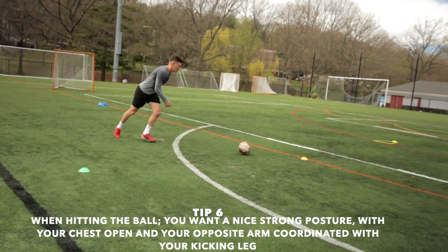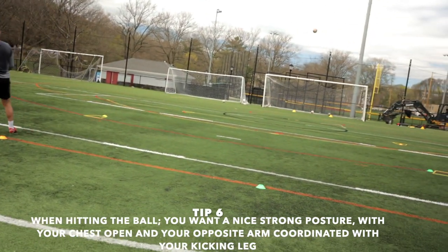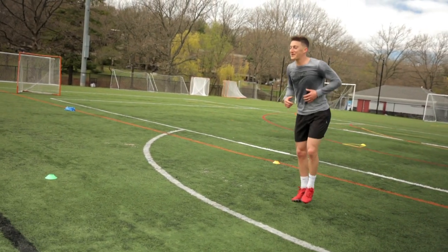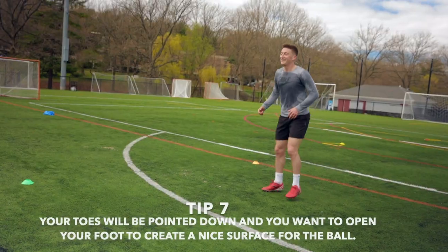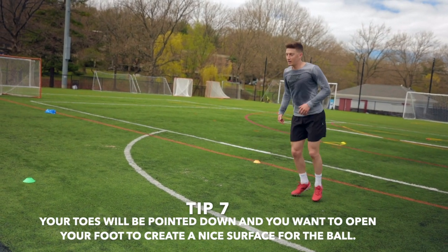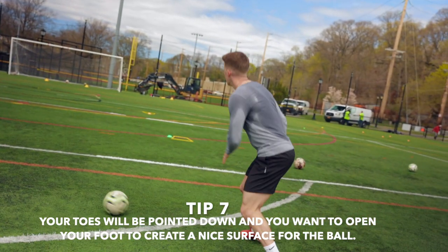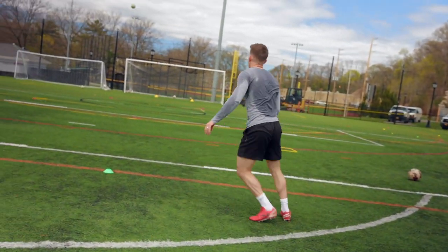Tip number six: when hitting the ball, make sure you have a nice strong posture. Open that chest up and really try to coordinate the arm with the leg — opposite arm, opposite leg. Tip seven: your toes will be pointed down. You want to create a nice surface for that ball.